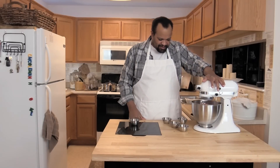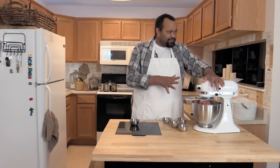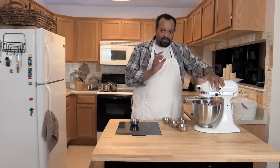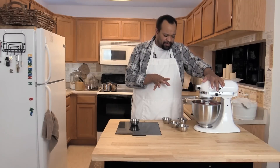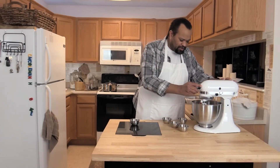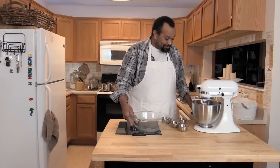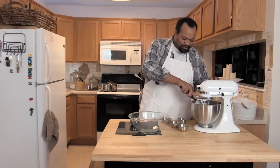Once it looks like everything is blended in — and this is the best part about the stand mixer, it goes really pretty quick — we'll turn that off and raise it up. I have a separate bowl and it smells really good.